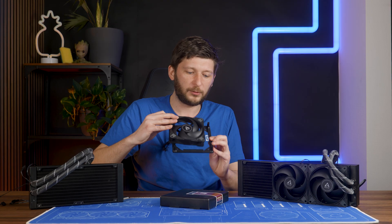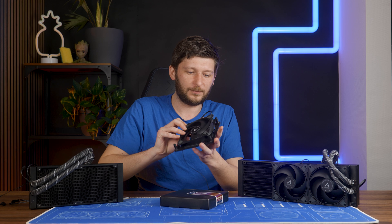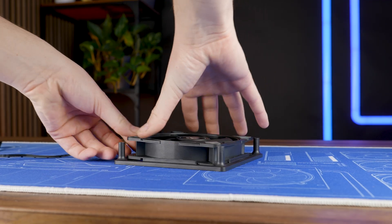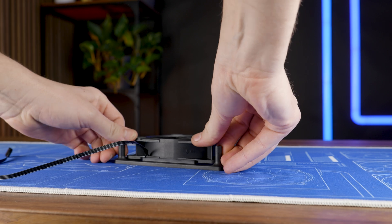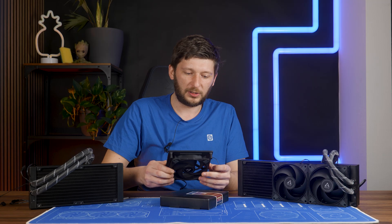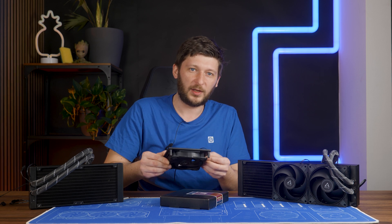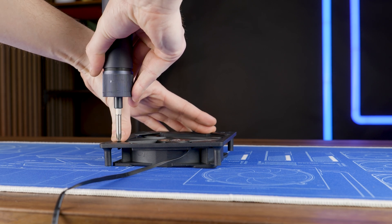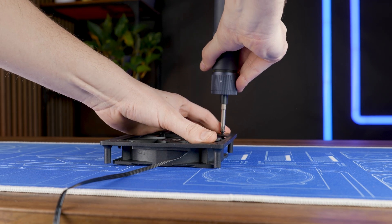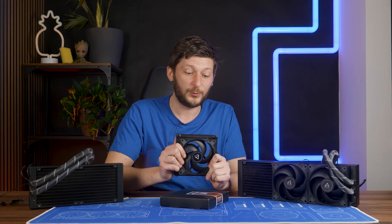They do fit, don't get me wrong, but they will click out all the time, because the indentation on the frame is just not made for the P12 Max. I pressed them together and screwed in the screws using an electric drill for additional force without bending the frame, but it definitely doesn't feel like I'm using it the right way.